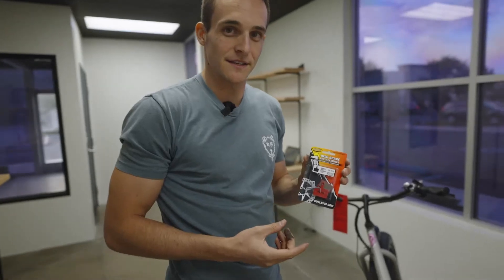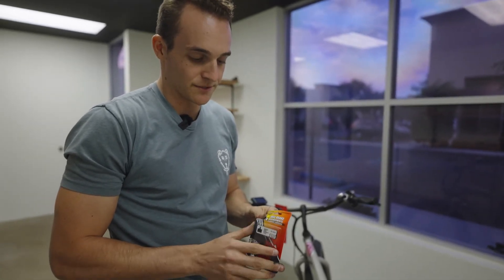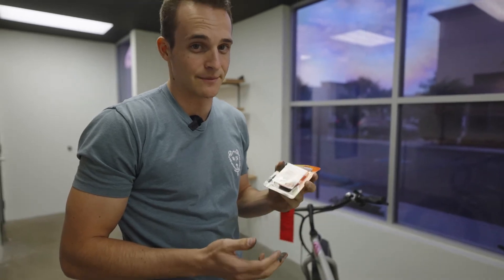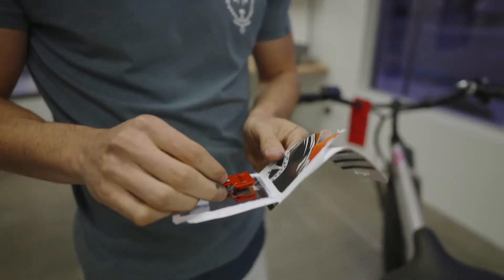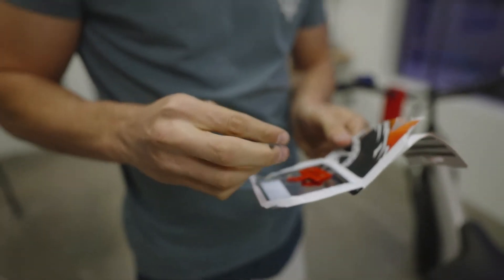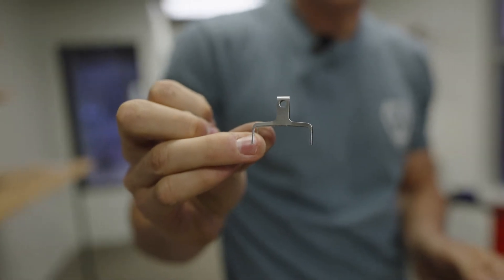Now we're going to get our new pads out and take them out of the packaging. It's very important that you don't touch the surface of the pads because you don't want any contamination on there. Most pads will come with a new spring clip — it looks like this — and that's what holds the pads together.